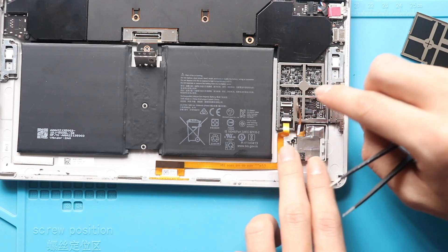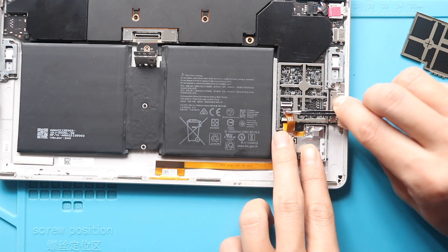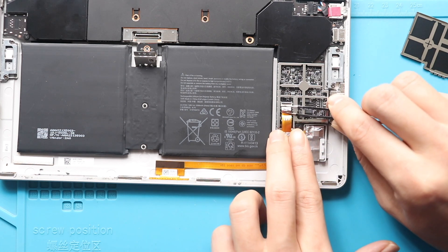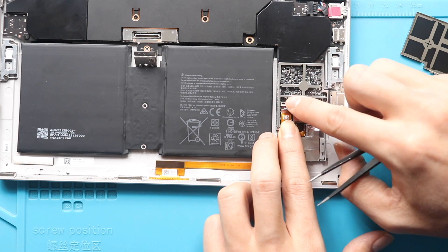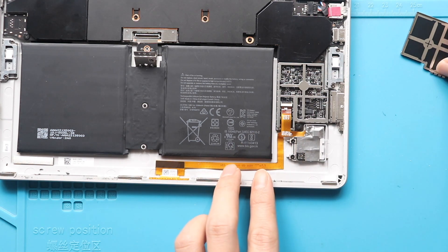And then reconnect the memory card connector cable. Next, secure the shield.